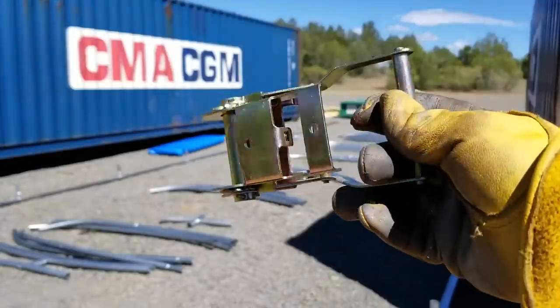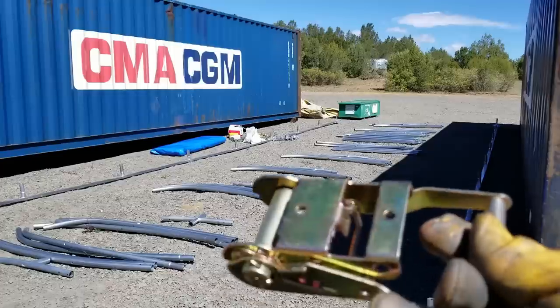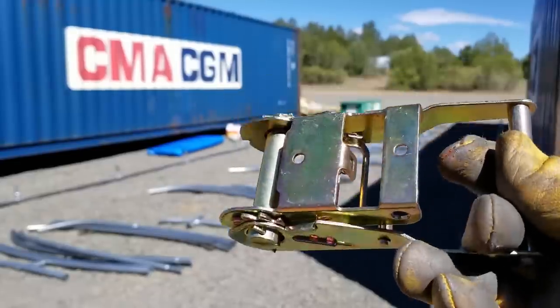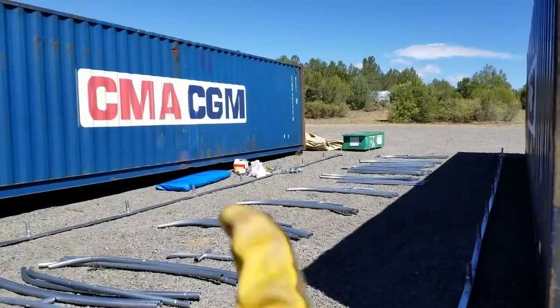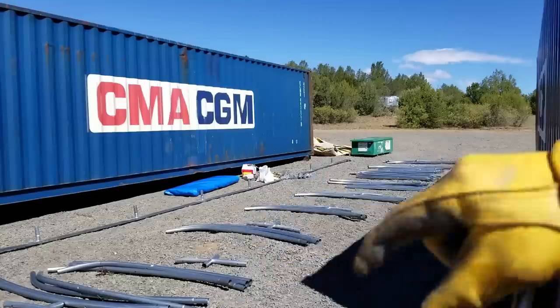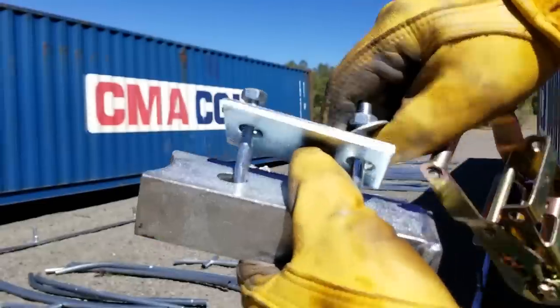We're going to have a bunch of bars with the branching system. On the top of the container there are some clamps and then there's one bar that goes in between here.